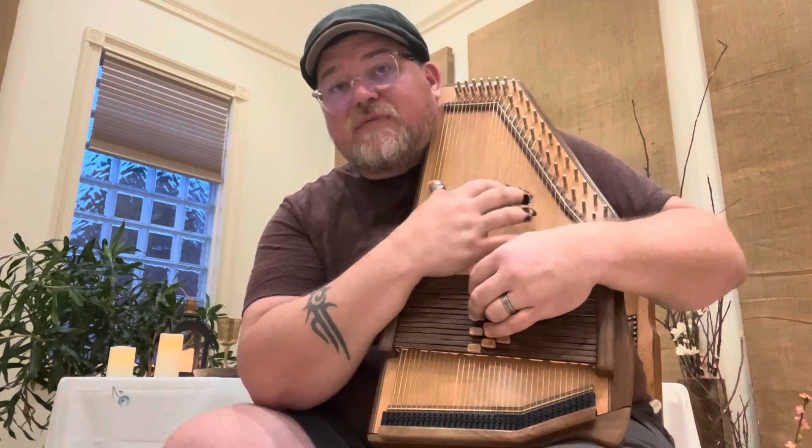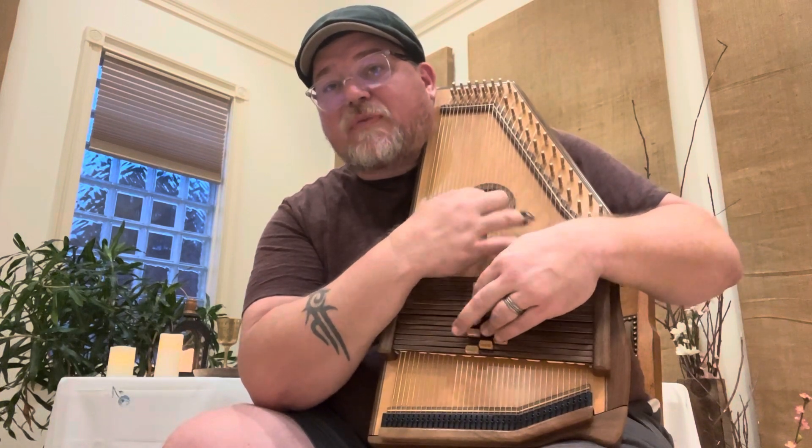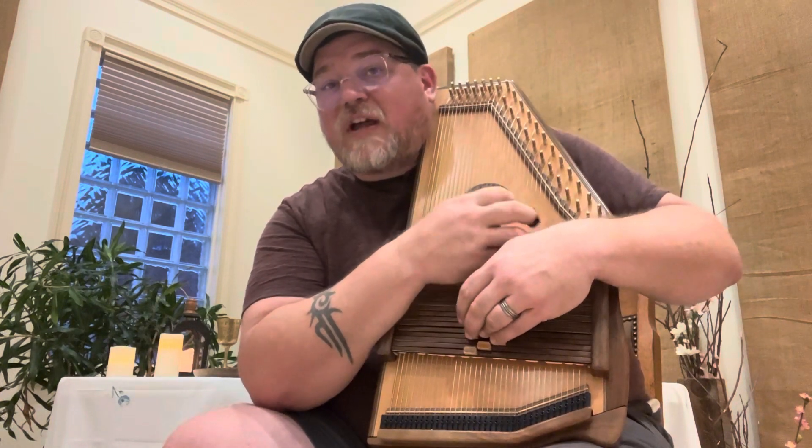Let me do that part one more time: 1, 4, 1, 1, 1, 1, 4, 4, 4, 3 minor, 3 minor, five, 6 minor. Go ahead and pause and practice that, then come right back.